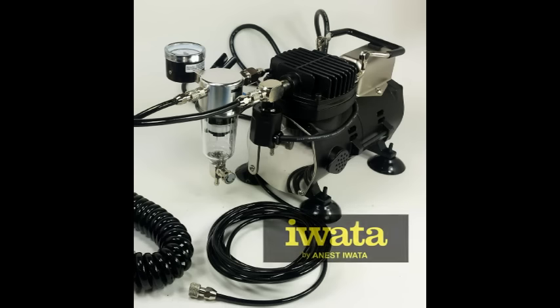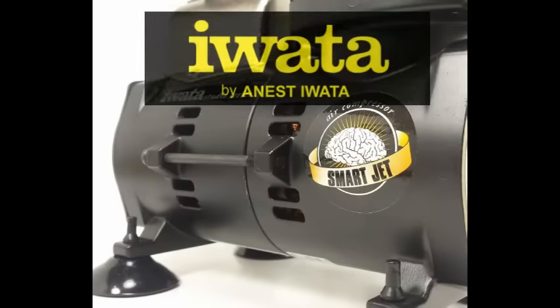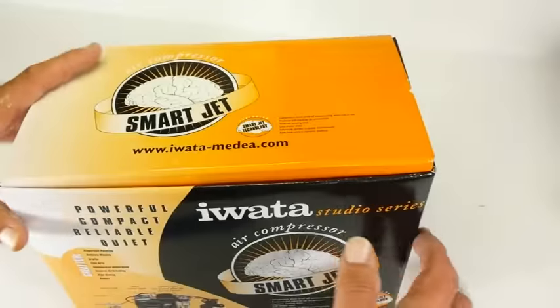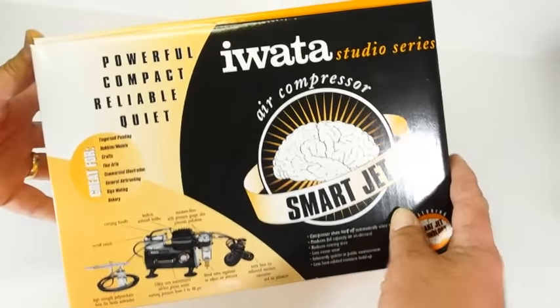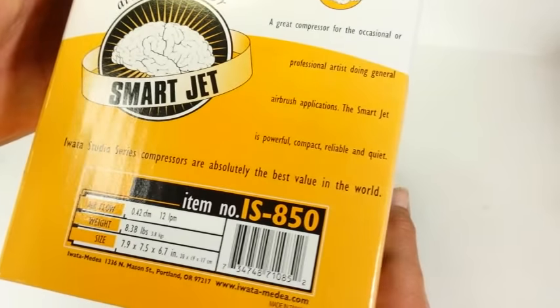Welcome to another cracking the box video here on the Kit Maker Network. Supplied to me from our good friends at airbrushes.com in the UK, I have the opportunity to look at Iwata's Studio Series Smart Jet air compressor, model number IS850.